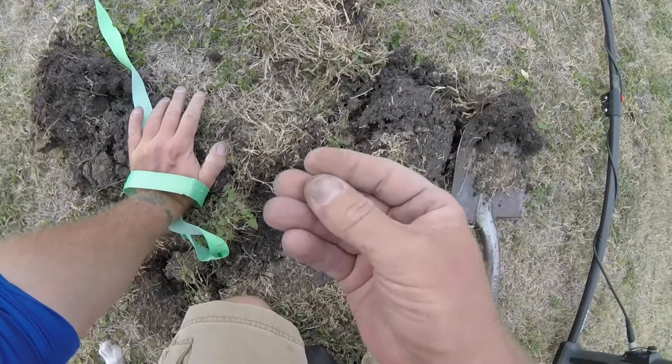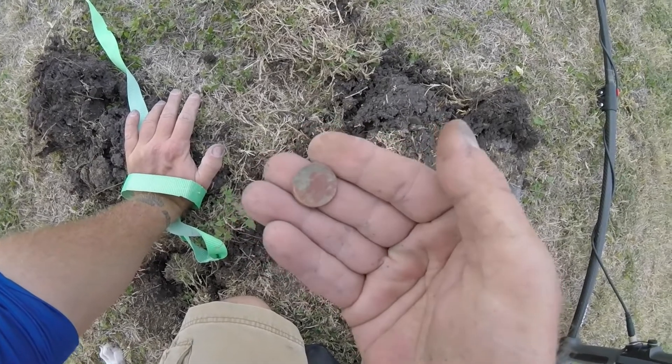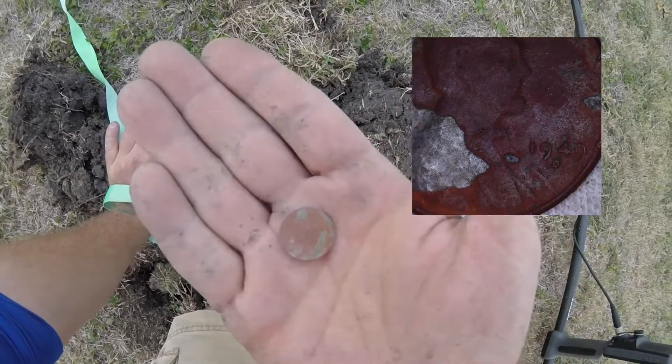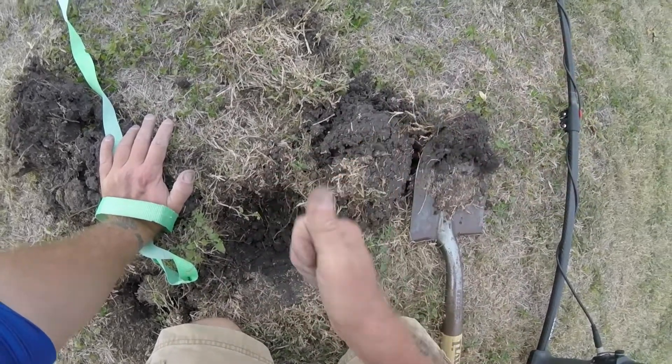All right boys and girls, well we finally got a wheat penny! I checked it out on my phone - it is a 1949. We'll show a picture of it here. Awesome. We're going to do a wrap-up here, this is what I got.